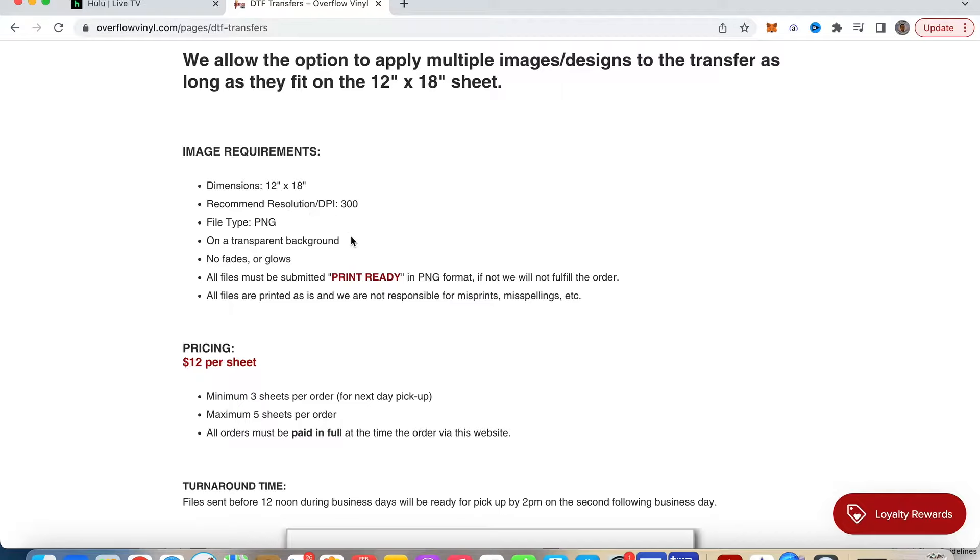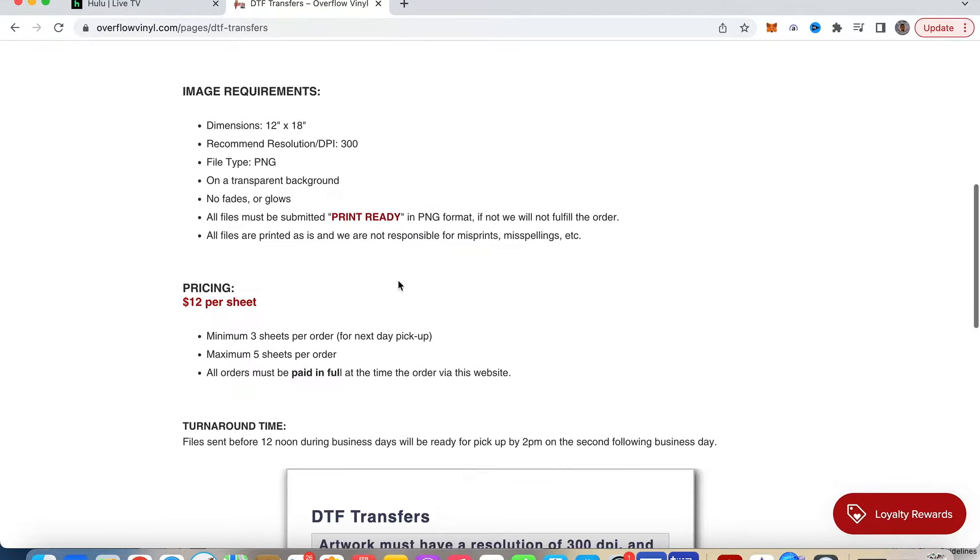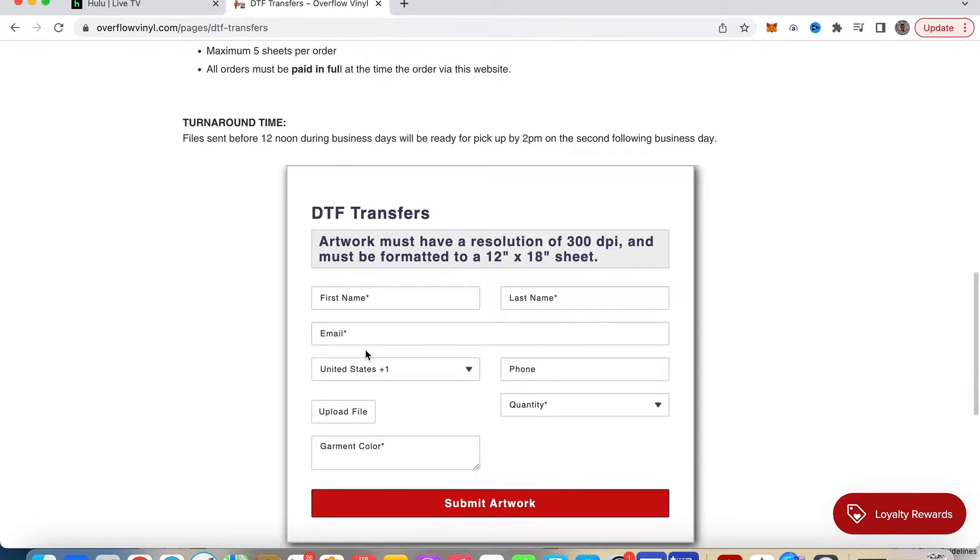300 DPI recommended resolution in PNG format. That is $12 per sheet, minimum three sheets per order for next-day pickup — that's for local pickups. Overflow is located in Queens Village, New York, or Jamaica, Queens for those more familiar. They will ship out if needed. The maximum order is five sheets per order, so they're not a huge industrial DTF company, but if you need a few sheets to get a job done or multiple designs on a gang sheet, definitely check them out.